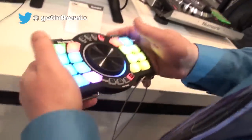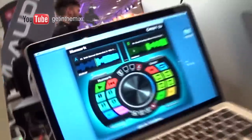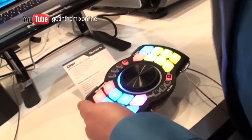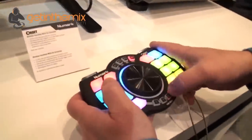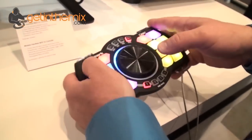We showed this off at NAMM. This is called the Orbit — the world's first wireless DJ controller with a built-in accelerometer. We're going to be shipping it with a program called Orbit DJ. You can see all the controls on the screen there. Let me press play and make sure we can hear something.